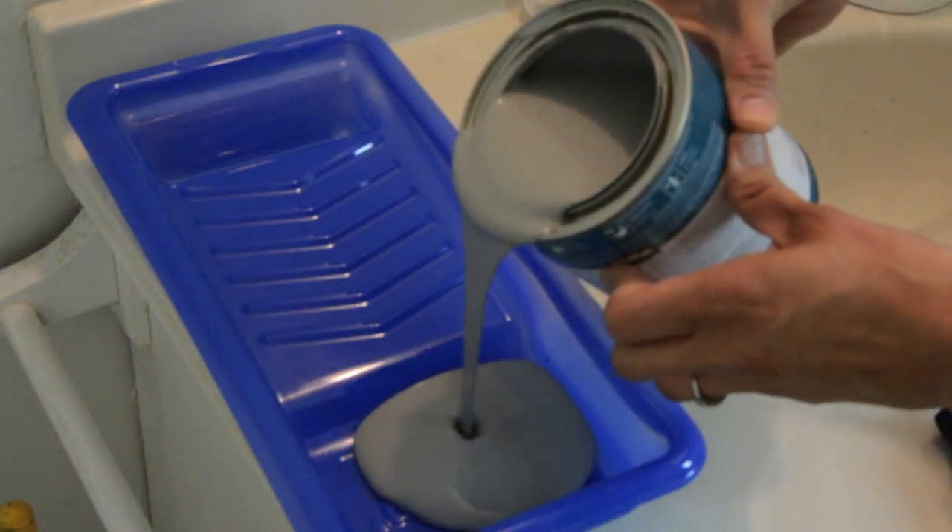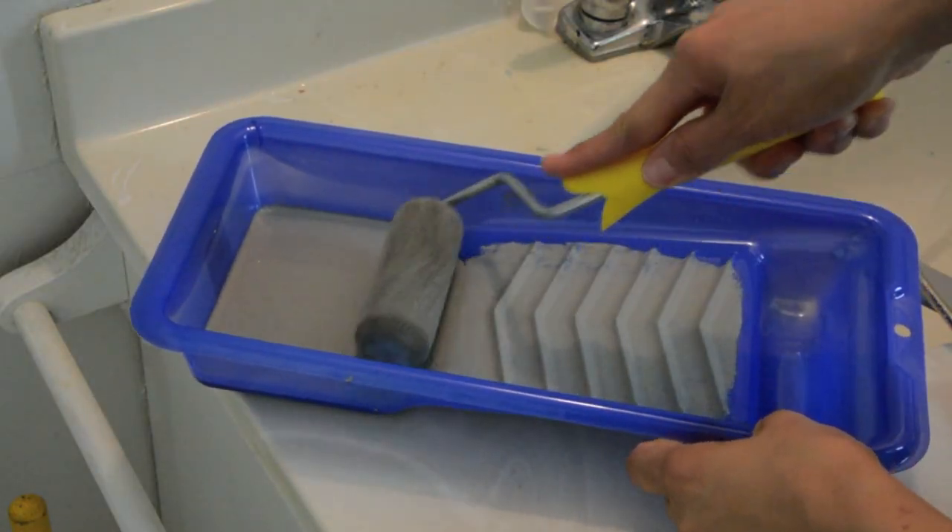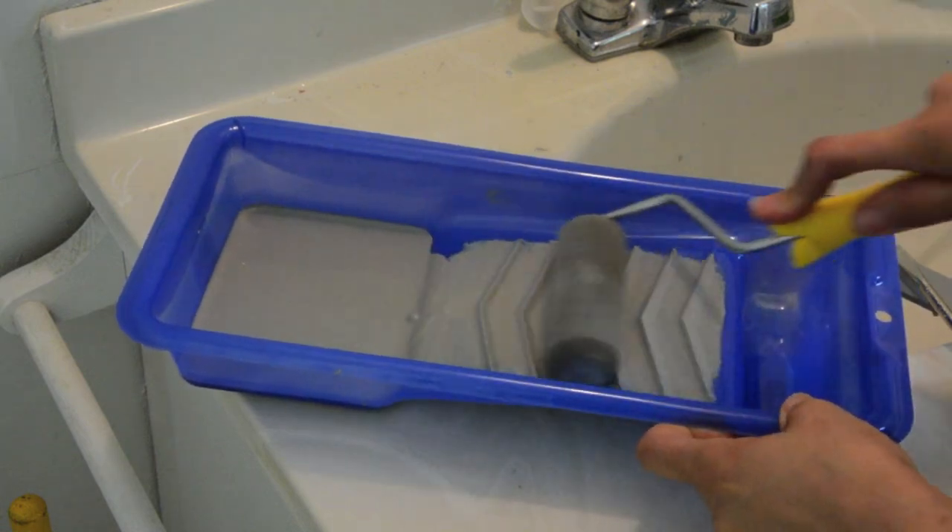Now that we've got our paint in there, we can start loading some of the paint. You just want to be careful that you don't put too much paint on the roller, otherwise it's going to seep underneath the stencil and it's going to look sloppy.